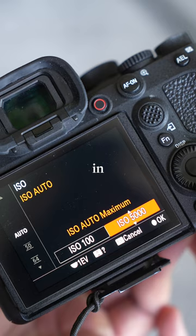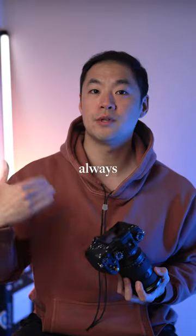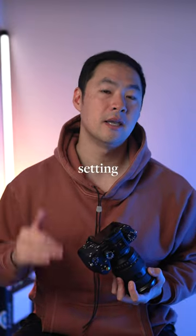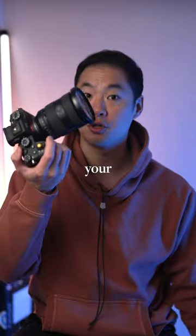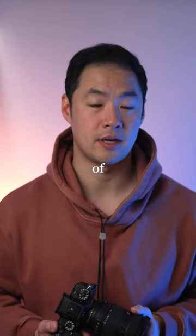Second, use auto ISO in a bracket — set it and then forget it. The camera will always try to default to the lowest ISO setting, letting you focus on your shutter speed and your aperture. This is how I operate my camera 99% of the time.